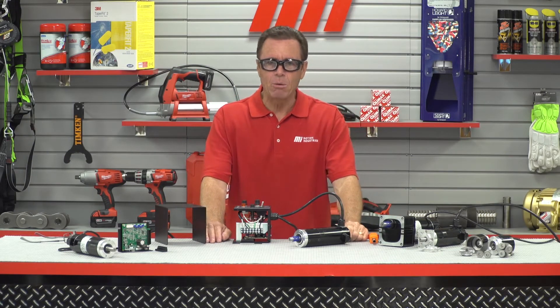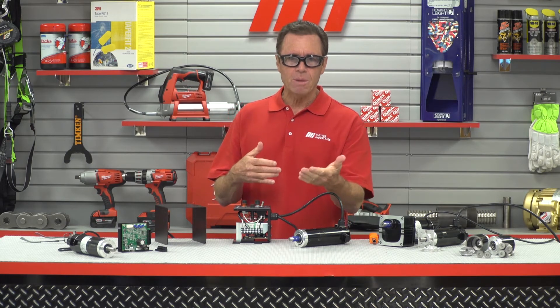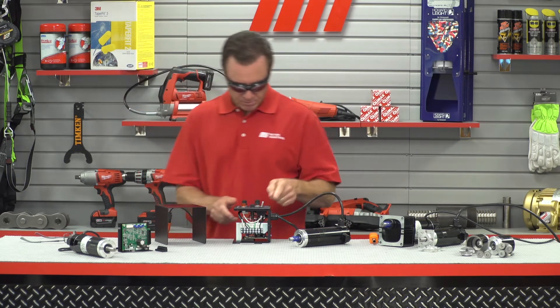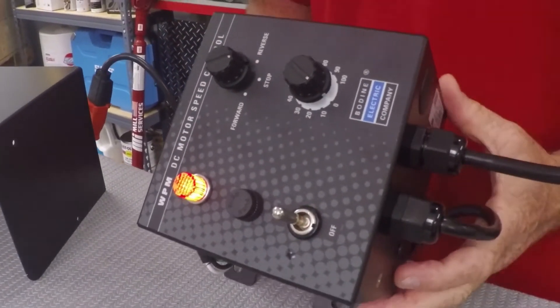We can now apply power to the control. Once the control has power, we're going to turn on the power switch to provide power to the gear motor. As you can see, the orange light is on and we have power.